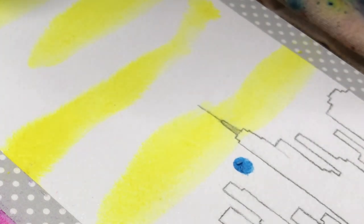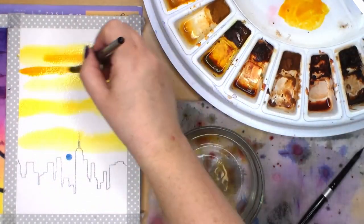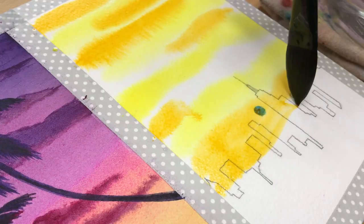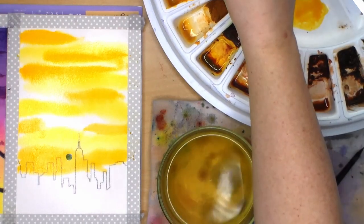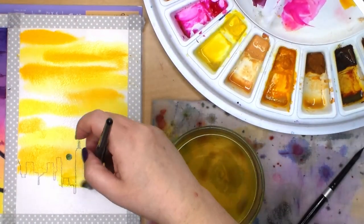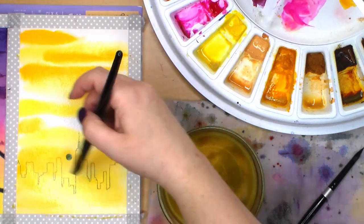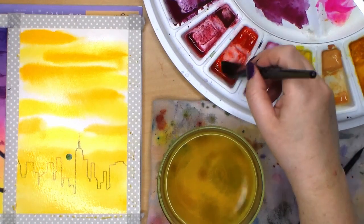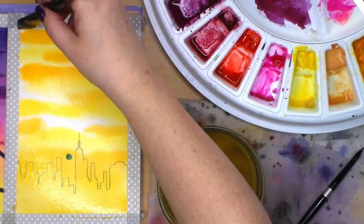I paint the Winsor lemon from side to side and leave some white in between. The next color is Indian yellow, which I'm painting over some of the brighter yellow and some in the white areas as well. My paper is still nice and wet, so I get very soft blending between these colors. The next color is Scarlet Lake, and then some of that bright opera pink.